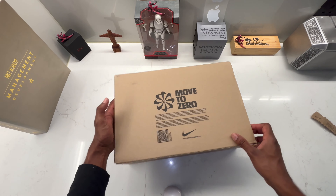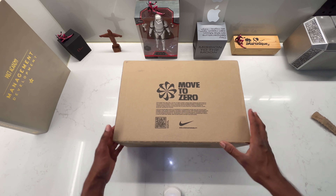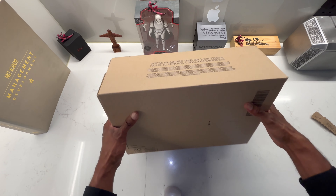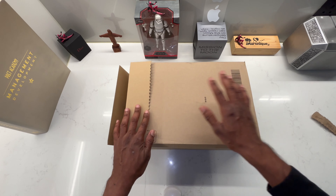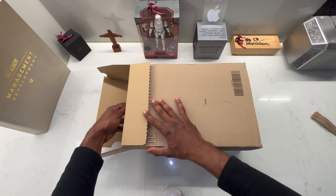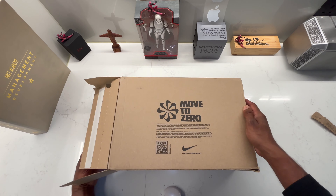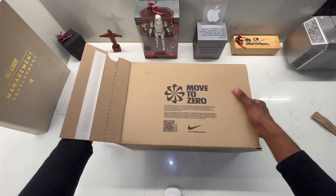Oh yes guys, I love this part — the unboxing! It's like opening a Christmas present when Nike sends me a pair of shoes and I'm the first one to crack them open. However, enough talking guys, let's have a look at the baby.